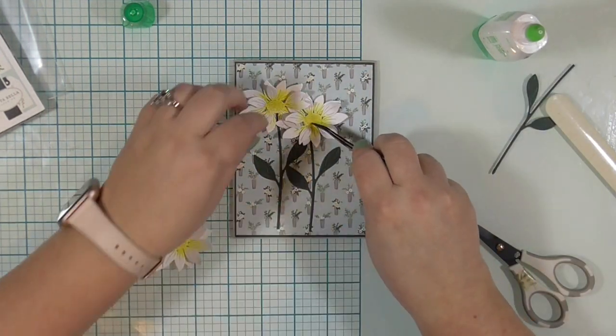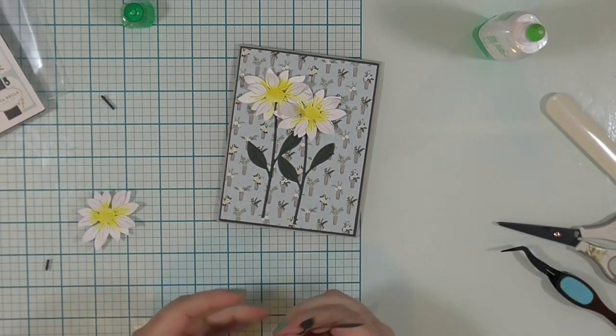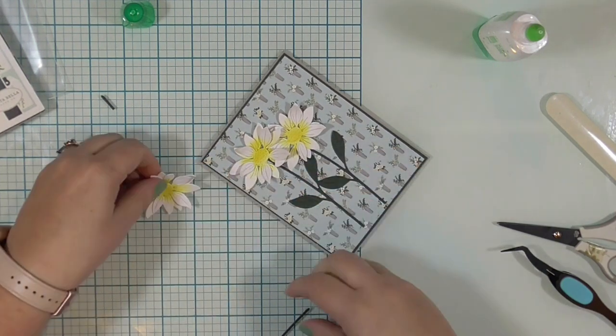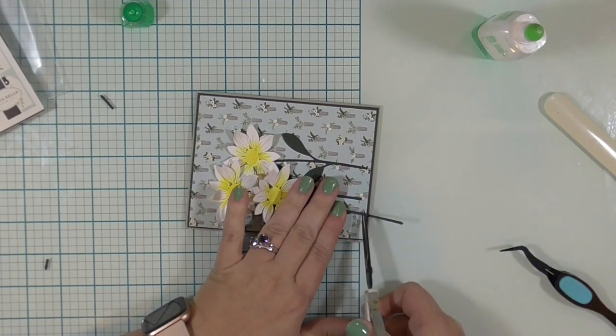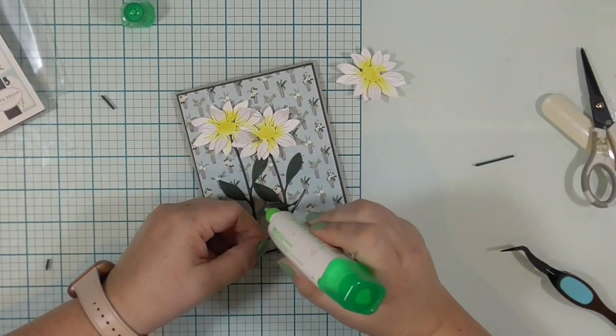Liquid glue and I are frenemies. It has a use in my craft room — I use it on almost every card. But it causes me consternation because it makes my fingers sticky and then everything sticks to my fingers. I'm trying to use my tweezers more so that my tweezers get gluey, not my fingers.